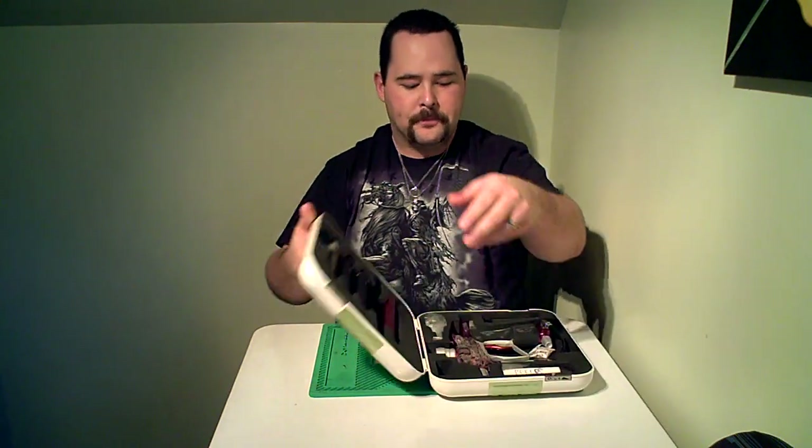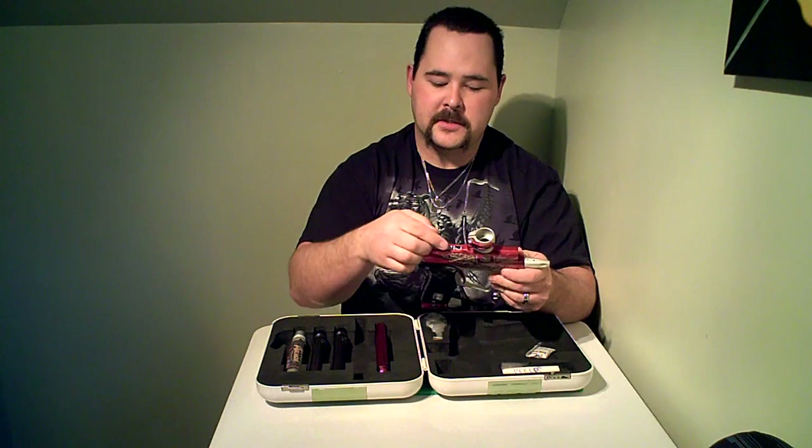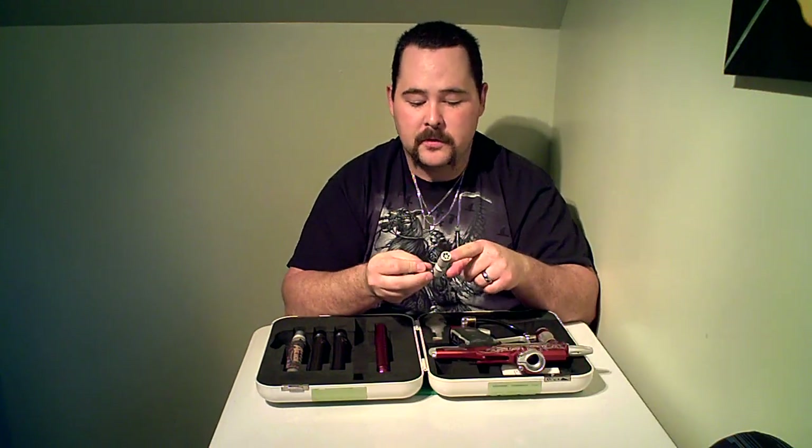I want to touch very quickly on some basic marker maintenance and upkeep — just a few things that'll help you stay in the game and hopefully prolong the life of your marker. The first thing you'd want to look at before you use it and after every game is to inspect your bolt. One of the most important things on a paintball gun is to keep the bolt clean, free of paint, and well lubricated.